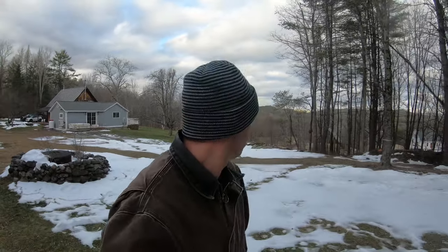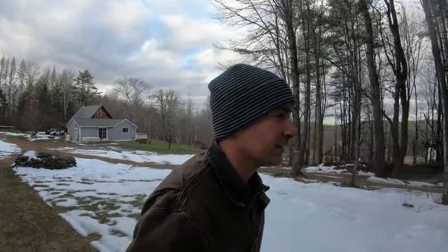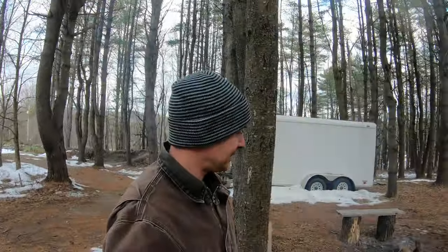Here's the deal: big snowstorm on the Thursday before Christmas, it's now eight days later, about December 28th. Christmas day was 60 degrees, poured rain, flooding and all that. So this is what is left from that 20 inches of snow — it's all gone.